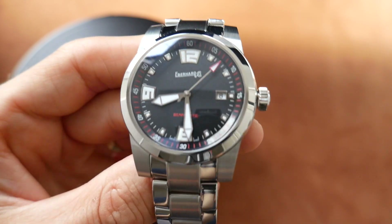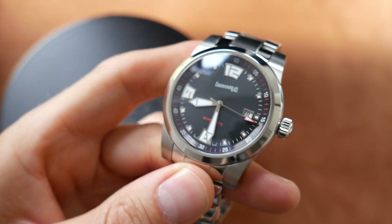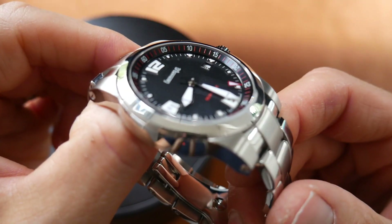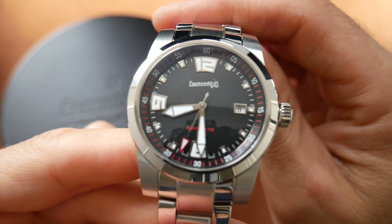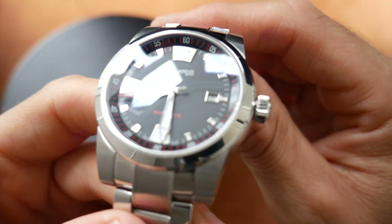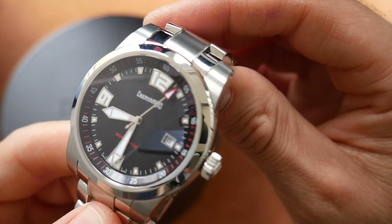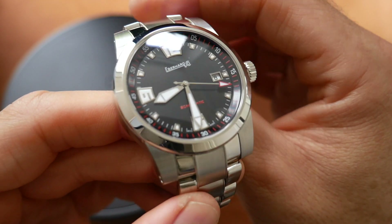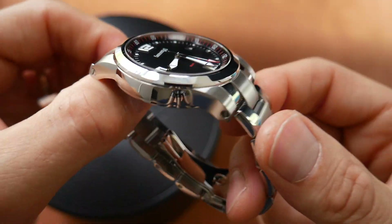Now Eberard & Co have been around a very long time. They are a Swiss brand with a lot of history, and their watches are usually pretty high-end and extremely well made. But they're possibly overpriced on some of them. The retail price for this one is around about three thousand dollars, which is a bit crazy — you're getting into Omega and Tudor territory. But this one you can usually get with big discounts. This particular one was well under a thousand dollars, and for that price you're getting a lot of value for your money.